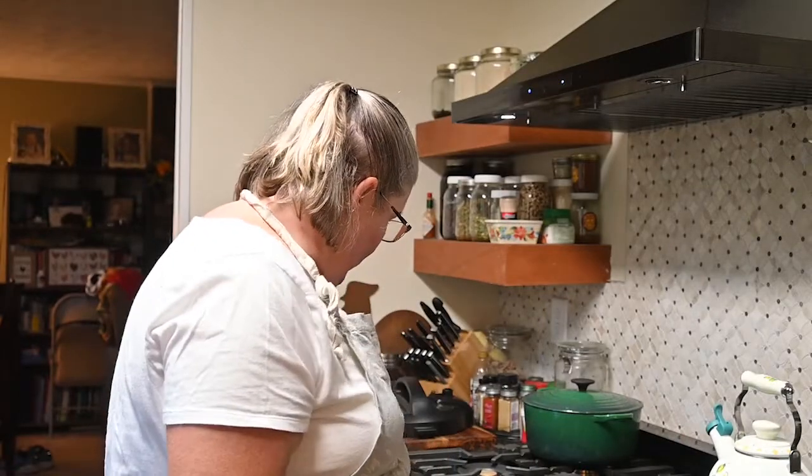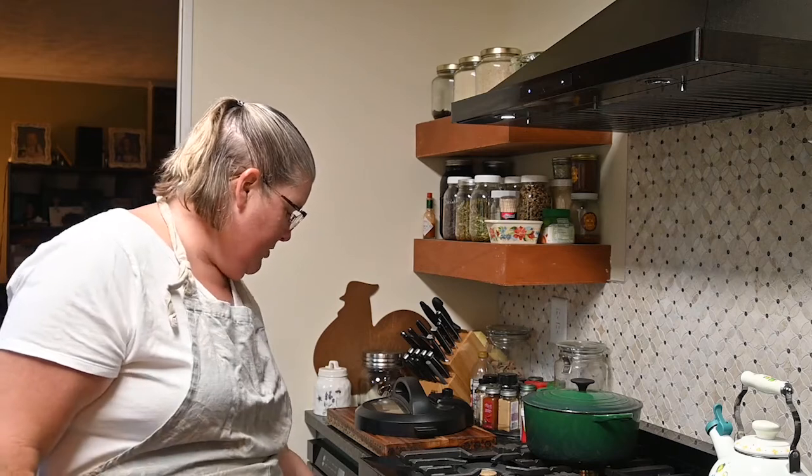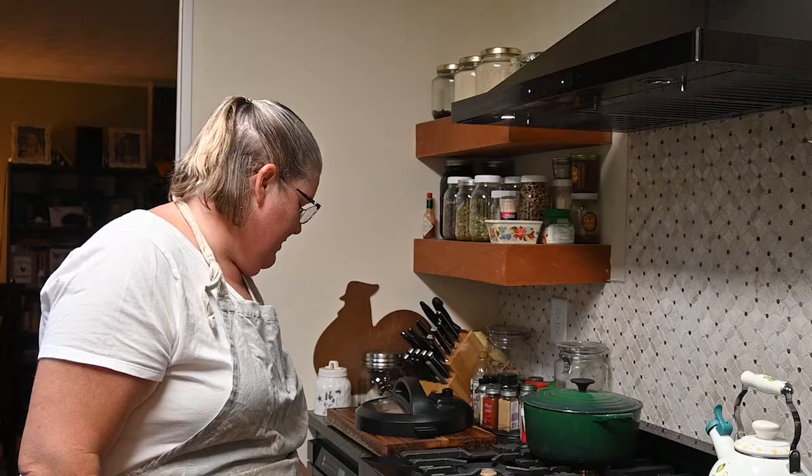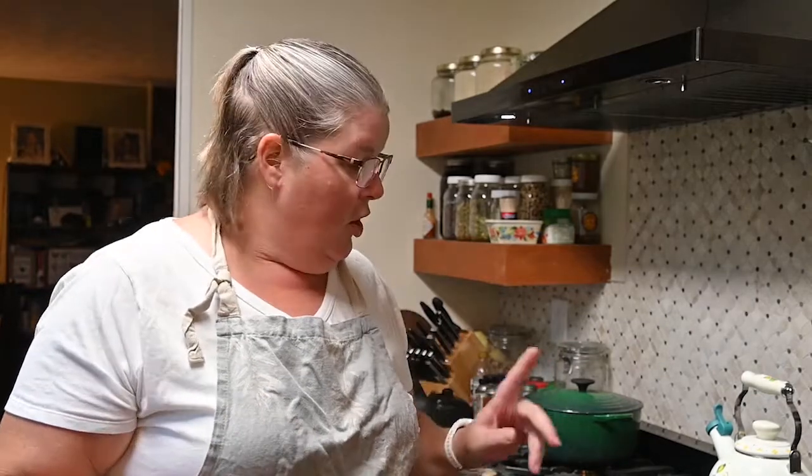This is an Instapot meal, so it'll have the taste of an all-day cooked meal but really in about an hour. I'm also going to make cornbread — I actually mill my own corn to make my own cornmeal. I have my cast iron in the oven so I'm going to start heating it up, because part of that good crust on a pan of cornbread is having a very hot pan.